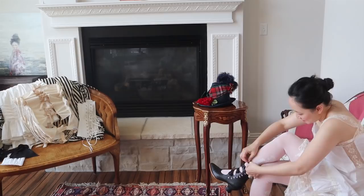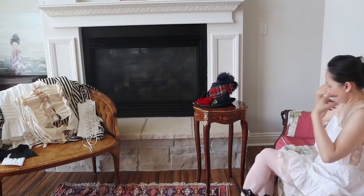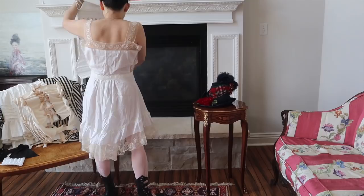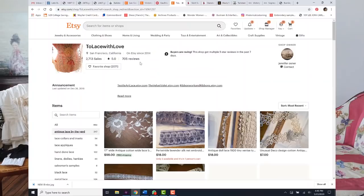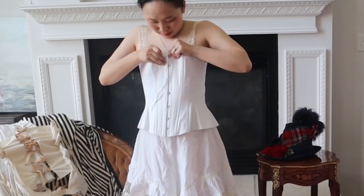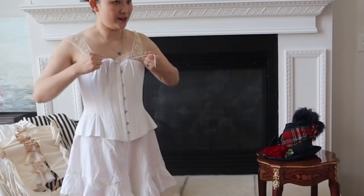The layer I'm wearing right there is actually a combination underwear from the Edwardian era. I don't actually own a Victorian slip — mostly because I find slips very uncomfortable — but here I am just wearing it for the sake of modesty. If you are curious about that beautiful lace on the combination underwear, it's from a site called To Lace With Love, and they have the most beautiful vintage laces. They are pricey, but they are gorgeous and nothing really compares to really old antique lace, so I do recommend them.